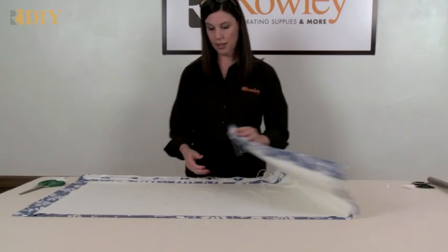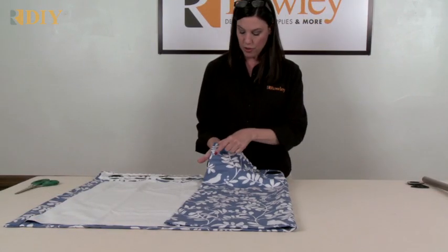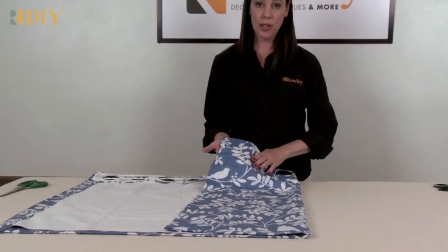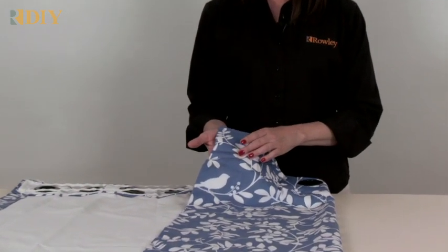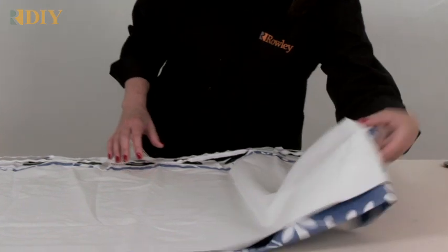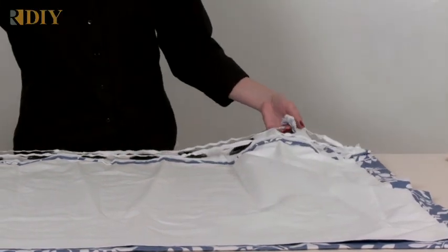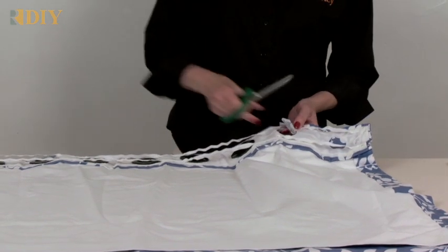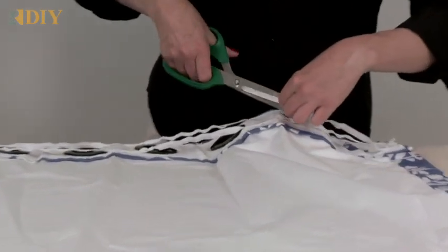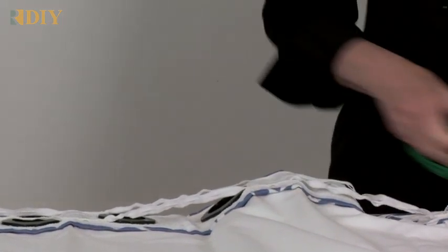After the tape is sewn on, you do have stitch lines showing on the front — that's why I recommend using matching thread to your face fabric. Then you can cut the grommet holes from the tape. Where the holes are in the grommet tape, cut out a matching hole all the way through to the front, then insert a grommet.